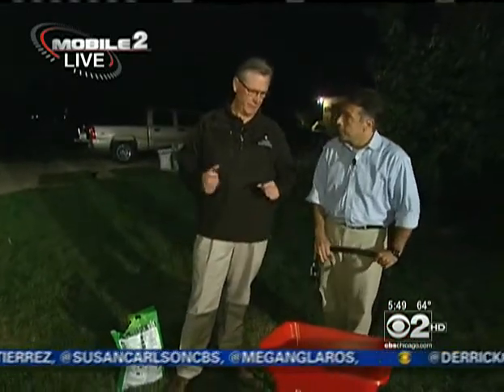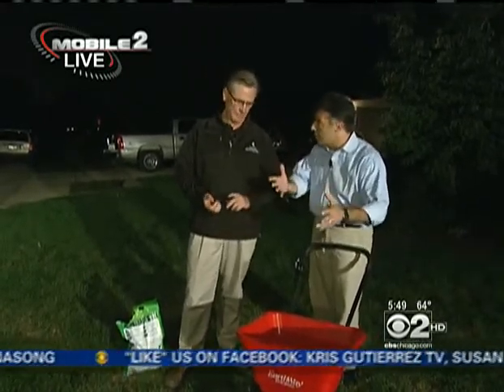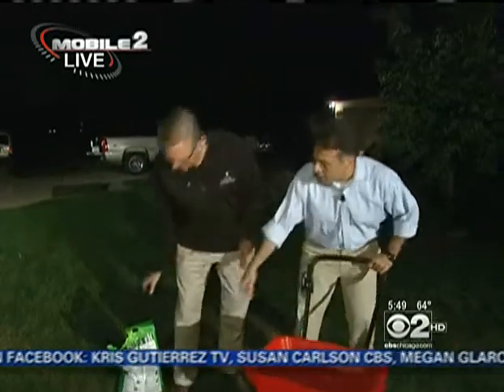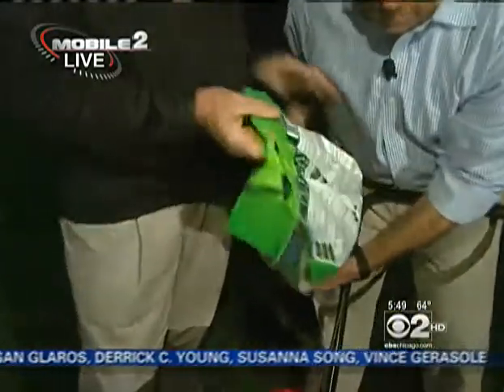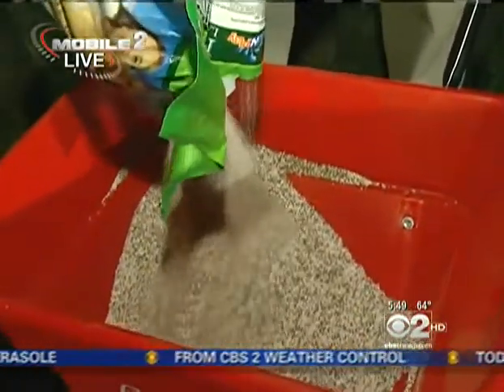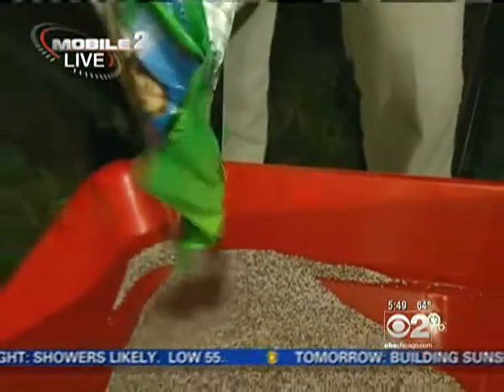Treat them with nitrogen. You need to put on two applications of fertilizer yet this fall. You should have put one on at Labor Day and one at Halloween. We're a little bit late for Labor Day, but remember Halloween's coming up — still put that one on. This bag of fertilizer is 31% nitrogen, so you need three to four pounds of this per thousand square feet to get one pound of nitrogen per thousand square feet. That's the right amount to put on each application.